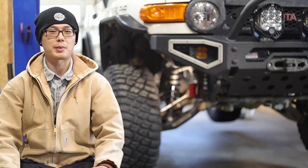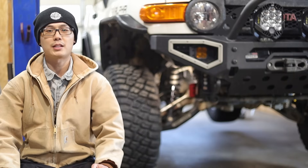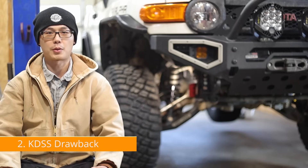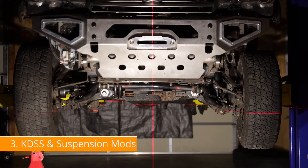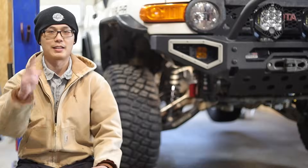I think many people, including myself, never gave KDSS a chance — we just assumed it is only a marginal improvement and not worth the complexity. So in this video, I will first show you the articulation results of KDSS vs. regular sway bars. Then I want to share a critical KDSS drawback for one off-road scenario. At last, I will show you how KDSS interacts with other components and whether it limits suspension upgrades. I will also make my personal recommendations as to who should consider or avoid KDSS when buying a new Toyota.